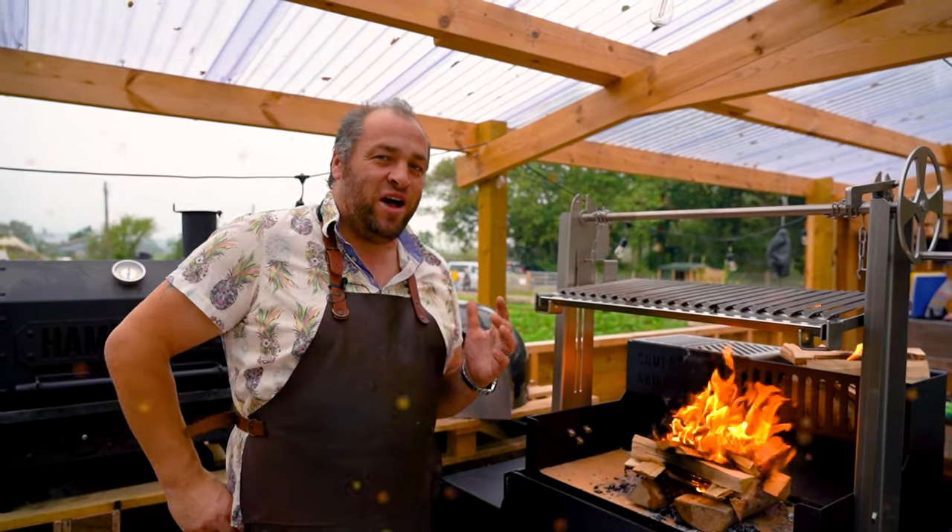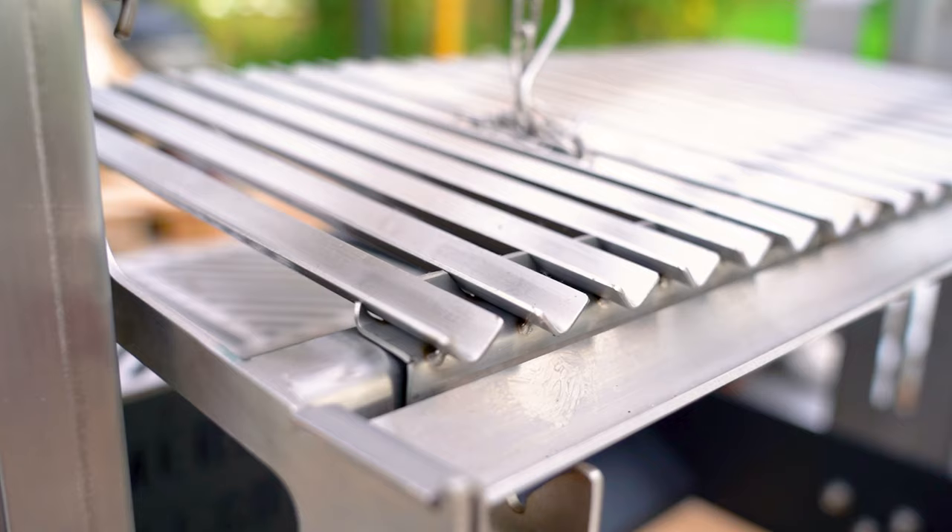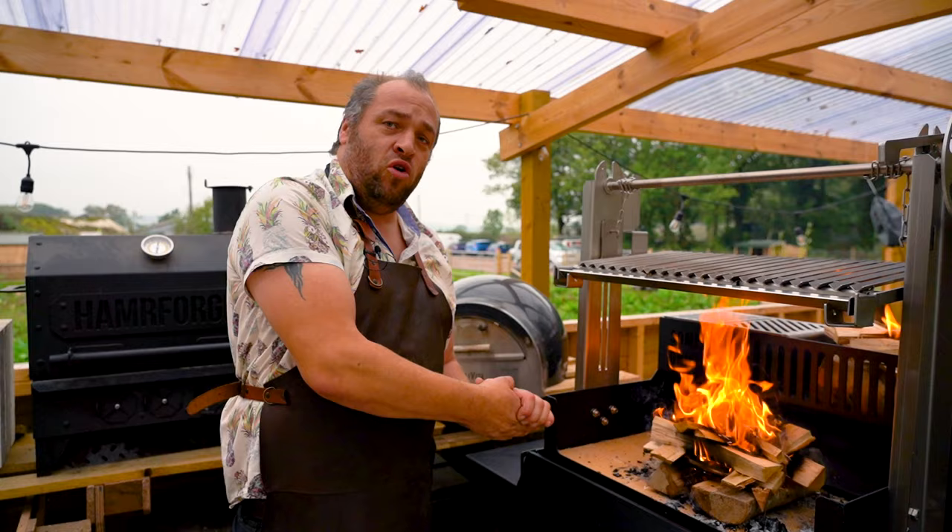Hey folks, Marcus here at Countrywood Smoke HQ. Today I'm going to be cooking on the Somerset Grill Glaston Brasado and I'm going to show you how to set up a live fire cooking grill like this, where we cook with wood and burn that down to embers.